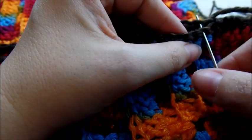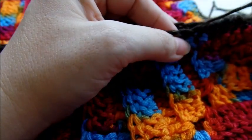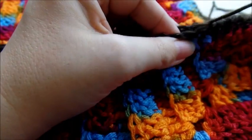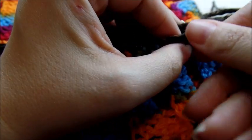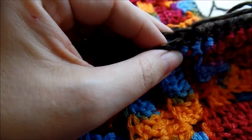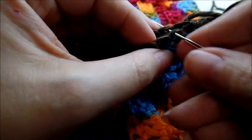It's real easy. And when you get to the bottom, you just weave your tail in and clip it off.